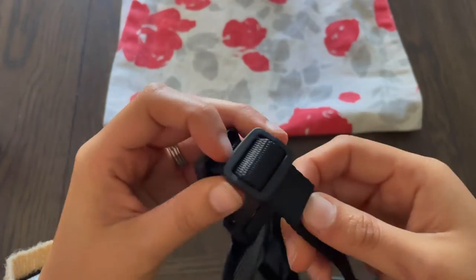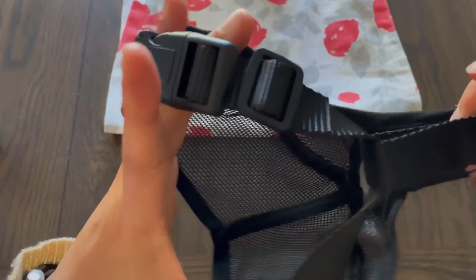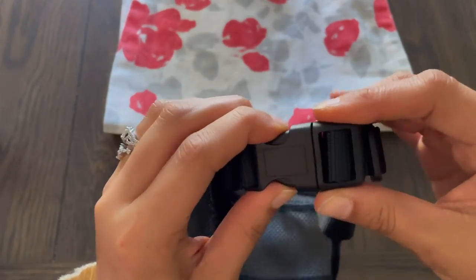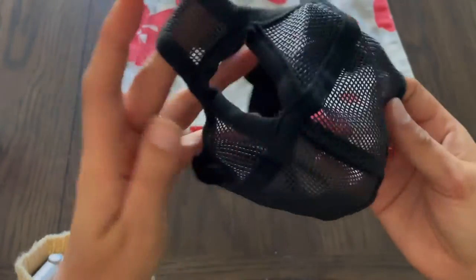You will not have to worry about your dog trying to pull this off either. The material and edges of this harness are super smooth, so you do not have to worry about any type of irritation or discomfort for your dog.